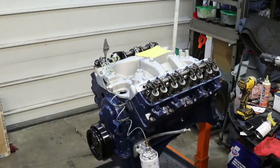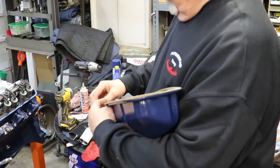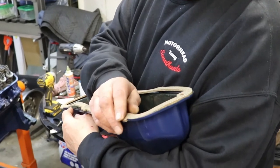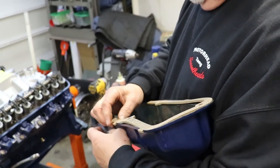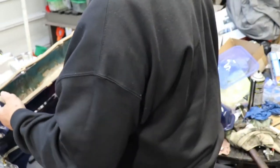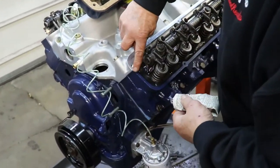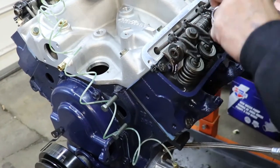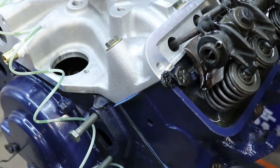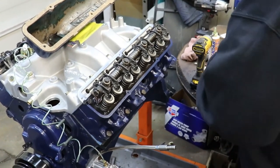Hold it like a baby, because that's my baby valve cover. Put them in the little doodads there — it's supposed to hold it in place but it always falls off. What you should do is take a little RTV sealant and put it where the gasket's coming out. You can see the intake gasket comes out, so put a little dab right there. When you squeeze it, it actually seals it — hear that? It seals it.